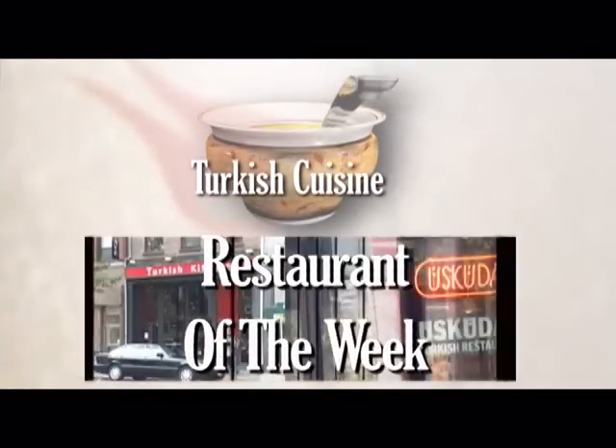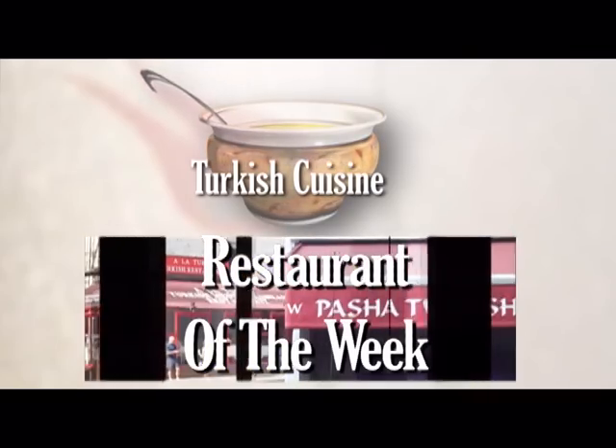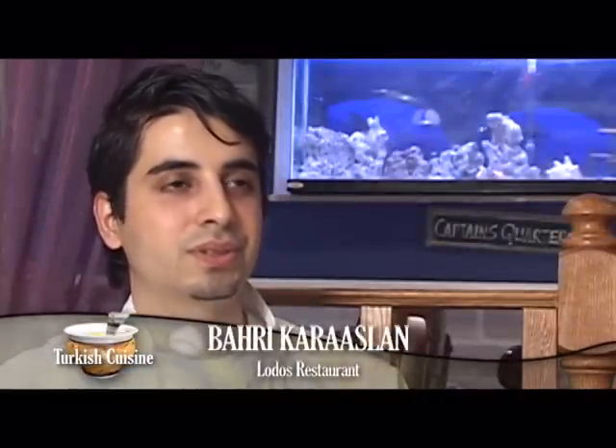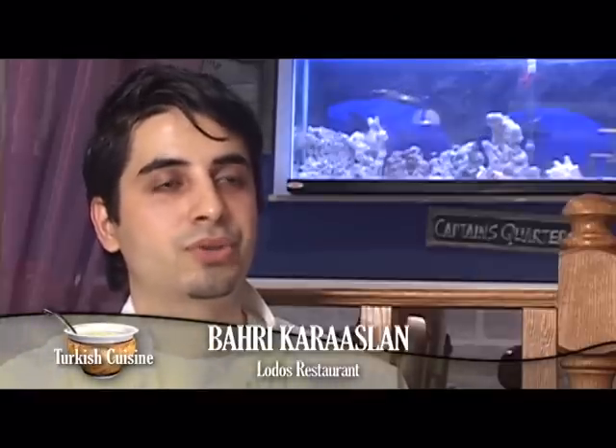The restaurant Lodos is located in New Milford, New Jersey. It's known for its great kebabs, fresh fish, and Mediterranean salads, coupled with a colorful interior design. My name is Bahri Karaslan — I am the chef and the owner of the Lodos Turkish Mediterranean restaurant. We have been running this restaurant for more than 20 and a half years, serving Turkish Mediterranean food.